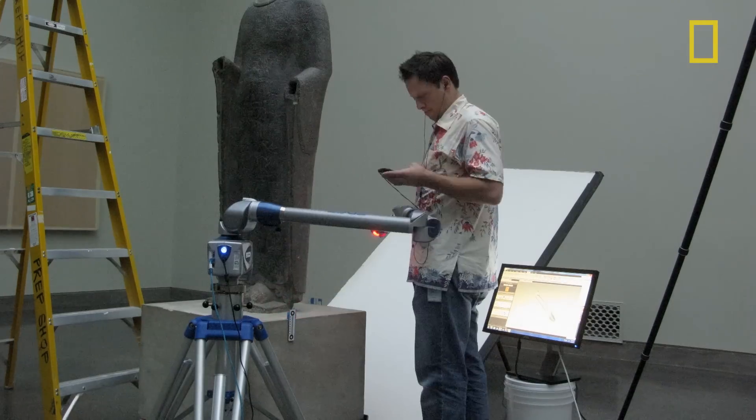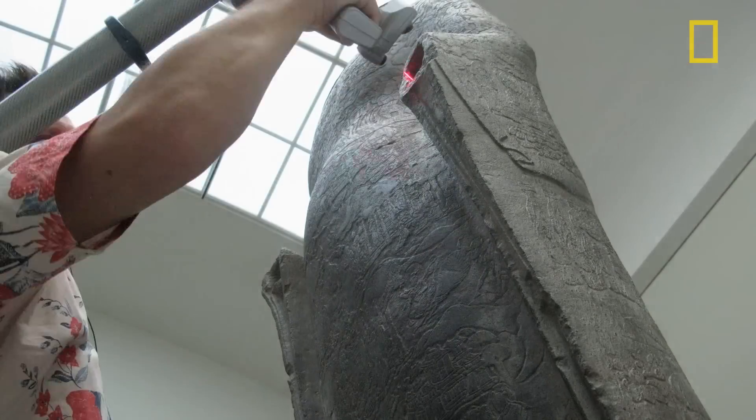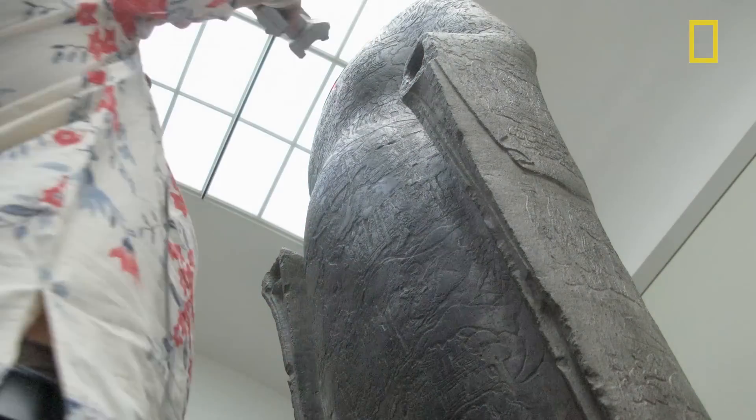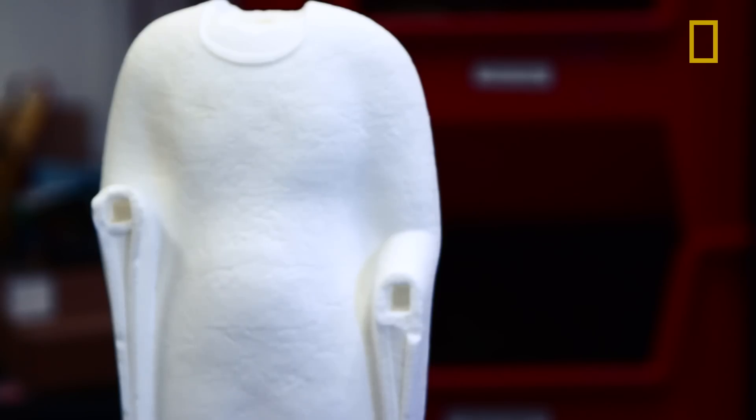About six years ago we wrote a grant for a laser scanner and a 3D printer, thinking this could be a better process. We could scan these objects using the laser scanner — a non-contact method, so minimal risk to the object — and then once we have that data, we could bring it back into the real world through 3D printing.